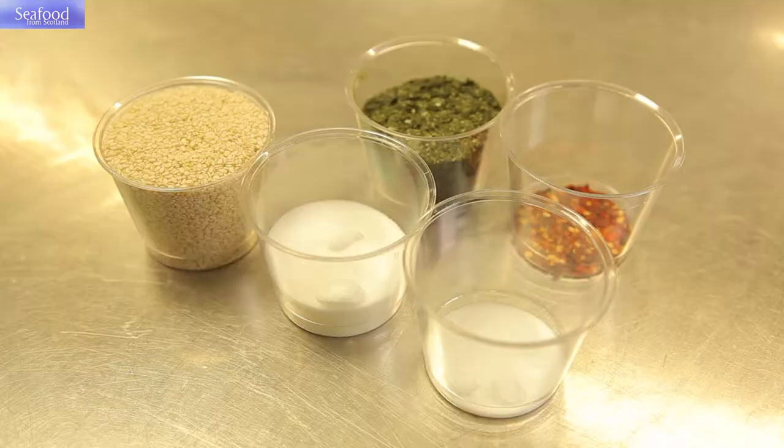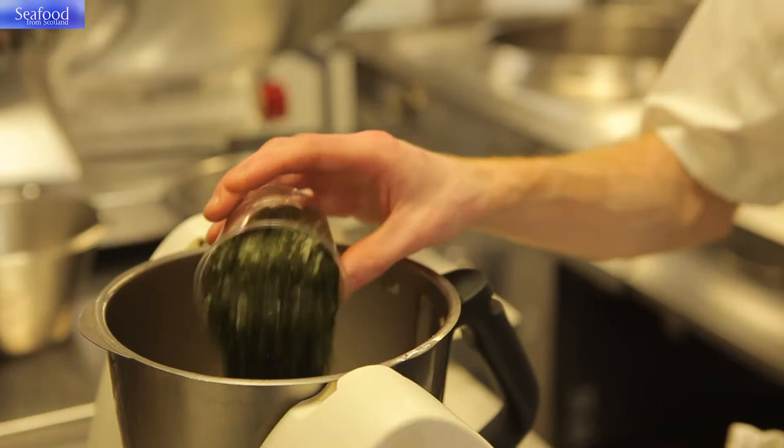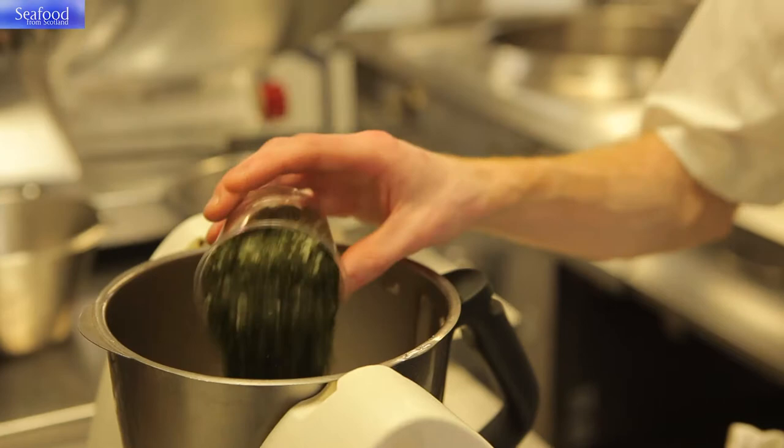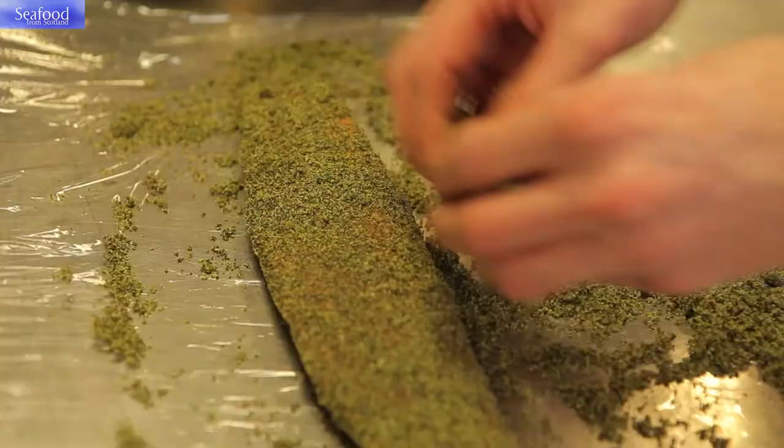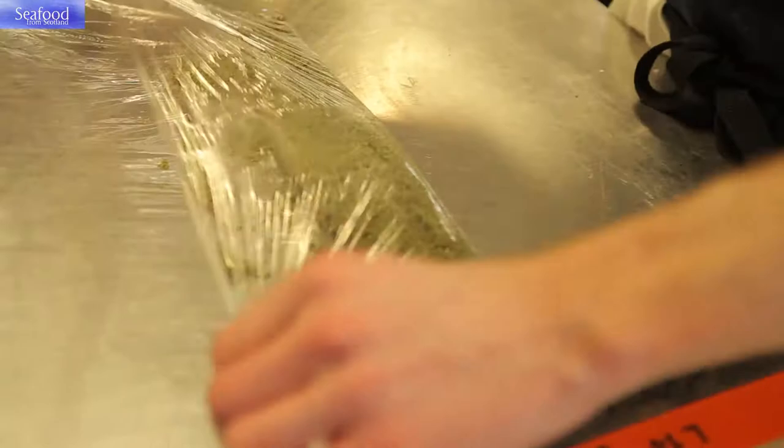We're going to take the top line from the oven. The crumb is made out of sesame seeds, dried nori, salt, sugar and some chilli flakes. This is going to be blended and the trout is going to be rolled in this. Once it's rolled it's going to be wrapped tightly in cling film and reserved to one side to cool further.